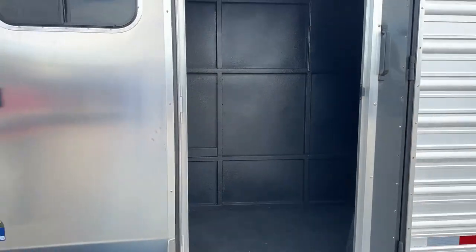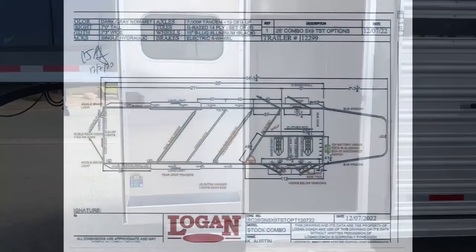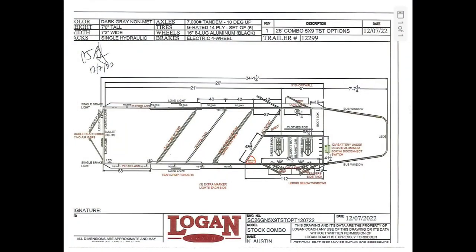Let's go over some measurements on this trailer. This trailer is sitting at 26 feet on the floor, 7 feet tall, and 7'3" wide. Those stalls are 40 inches wide, so it's a little bit bigger than standard and it'll fit those bigger-bodied horses quite a bit easier. On this one, you've got a 5-foot short wall for the front tack room, 21 feet of load space, and you're able to fit those 5 horses on it.